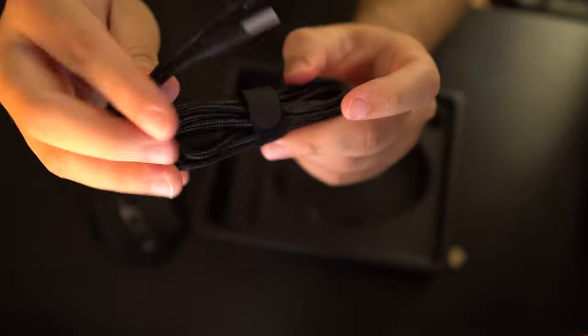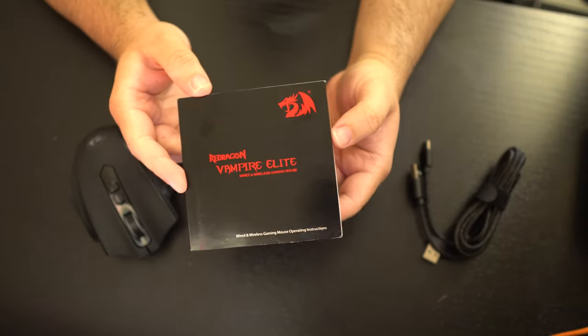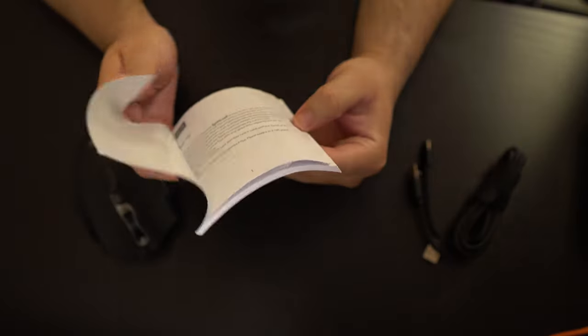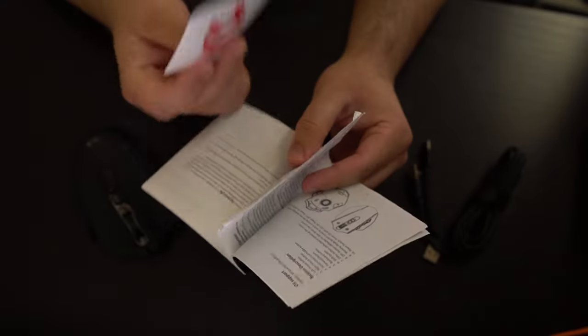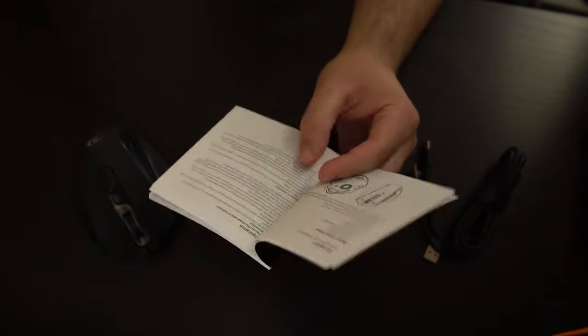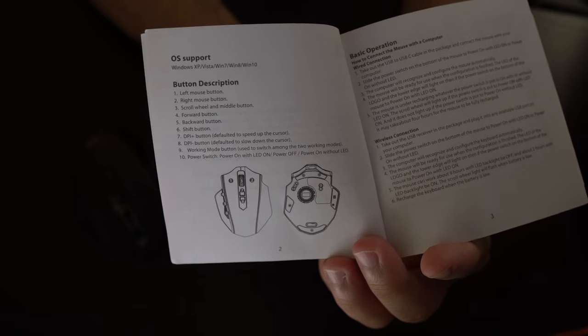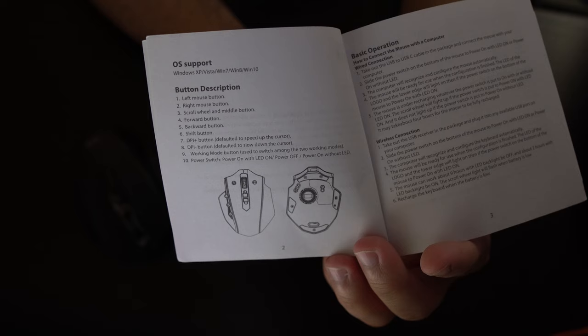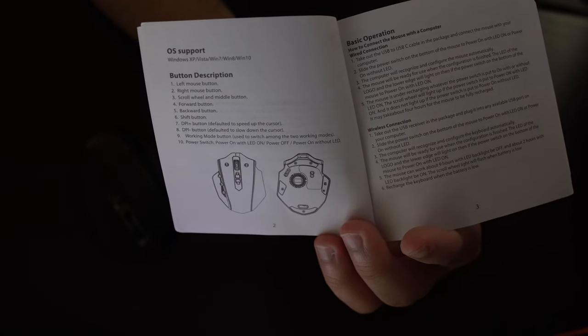This cord is actually really nice quality too — I pay attention to these little things, and when I feel like a cord is cheap I'll tell you guys, but this is actually really nice. That's it for the box. We have the Red Dragon Vampire Elite manual — let me go through this quickly. It has a button description: left mouse button, right mouse button, scroll wheel, middle button, forward button, backward button, shift, DPI plus and negative.